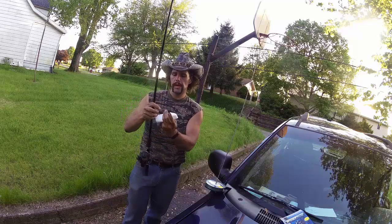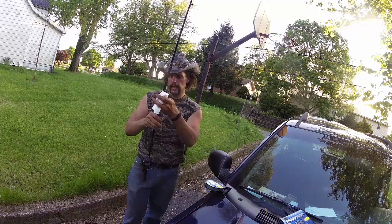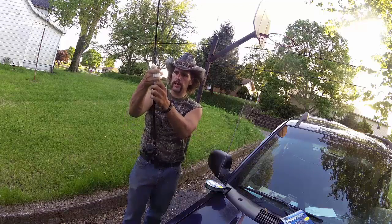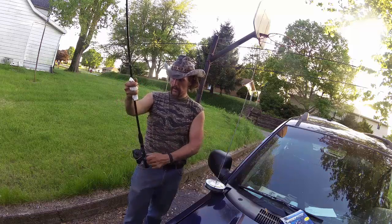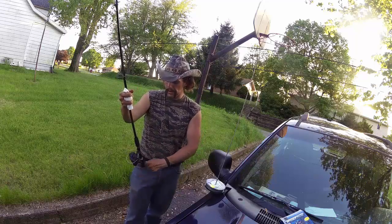Now I'm going to take a paper towel, wrap it around right like that. This keeps tension on the line. So once I get a couple of good wraps on there, now I can just go to town and run this 50 pound Spider Wire onto here.